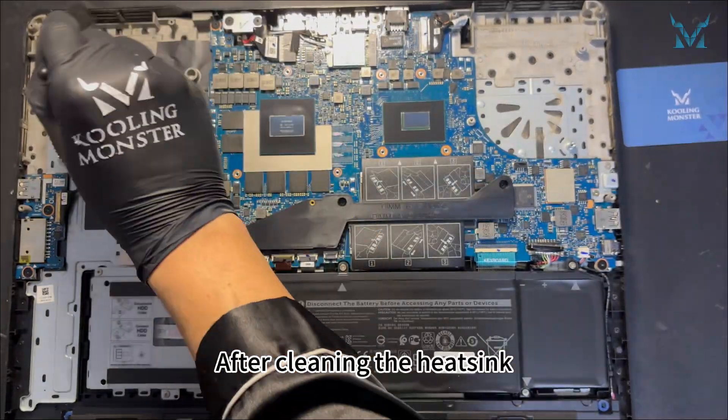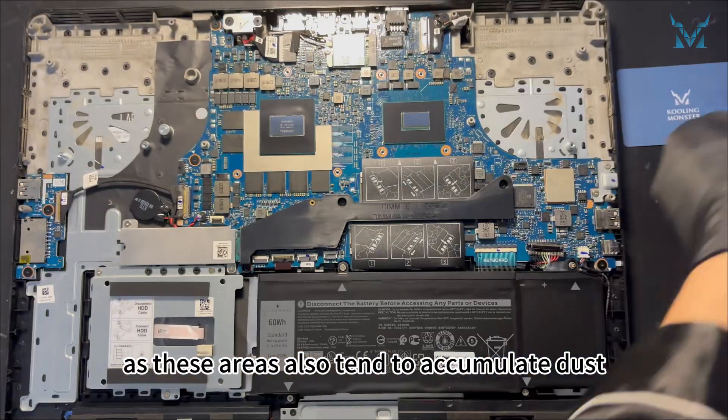After cleaning the heat sink, clean the chassis and back cover as these areas also tend to accumulate dust.